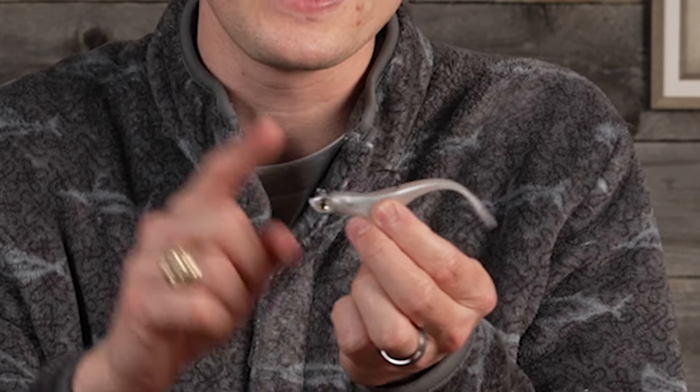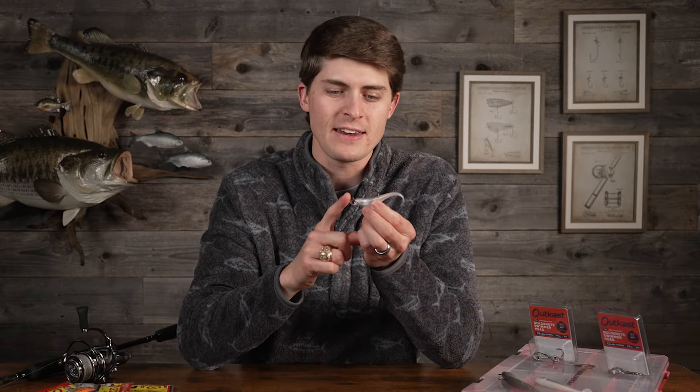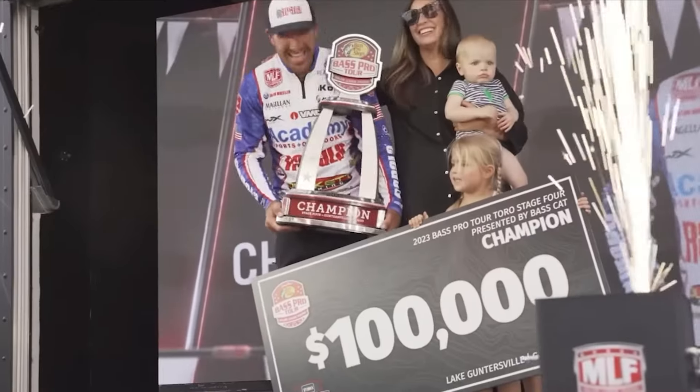Professional angler Jeff Gustafson using this technique won $300,000. And Jacob Wheeler using this technique won a hundred thousand dollars. And I, using this exact technique, have hardly won any money — but I've had a lot of fun, and that to me is priceless.